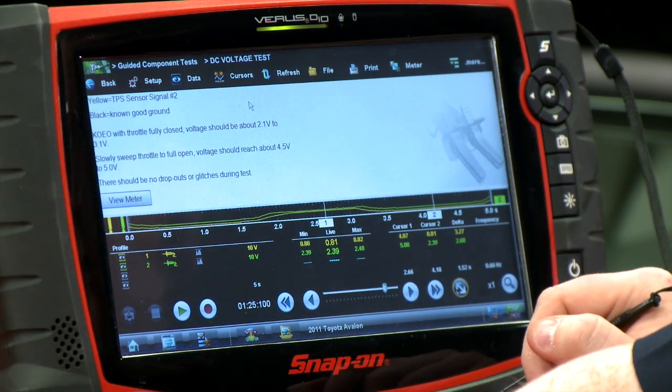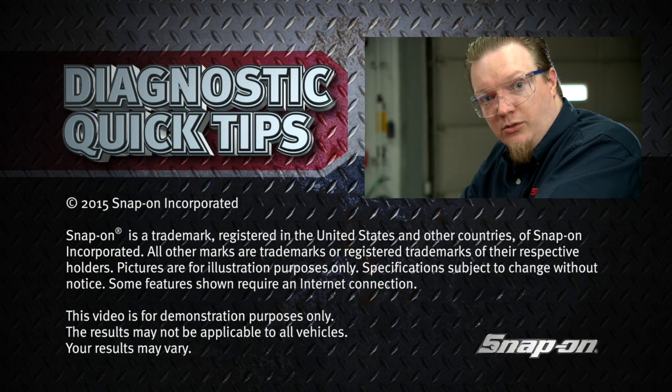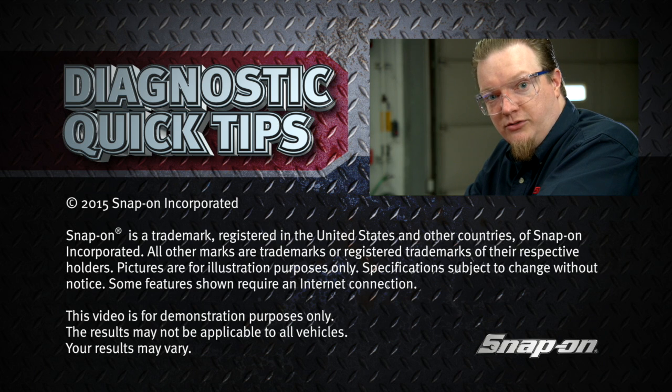So both of these throttle position sensors are good. When you're sweeping them back and forth, you want to make sure you don't see any weird dropouts to ground or any sort of noise or fuzziness — just like an older style throttle position sensor, it's just a little potentiometer. If you've got a dropout, you'll notice it right in the pattern. That's a pretty quick and simple way of easily diagnosing a throttle position sensor issue.